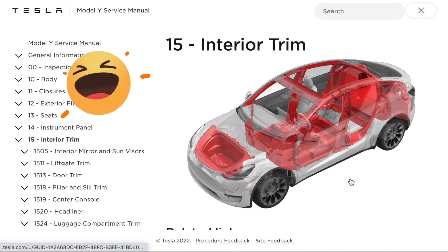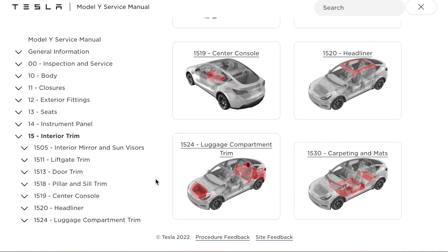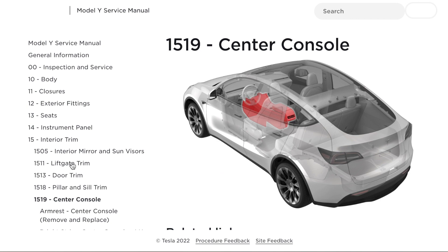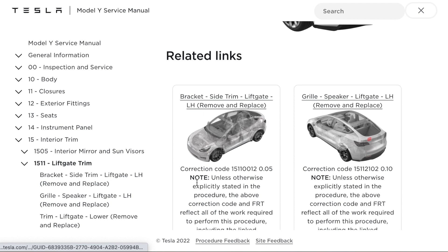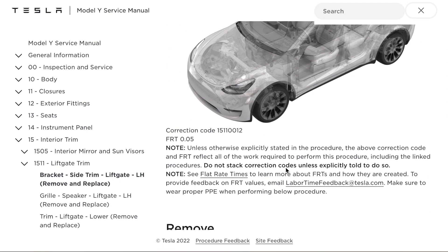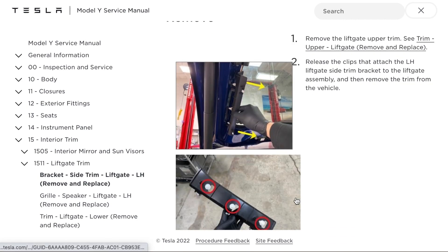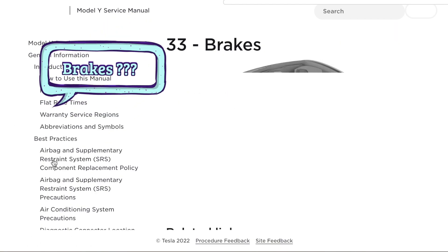Let's click something everyone is kind of interested in: the trim. Why did I pick the trim? Because we all know how well Tesla trim fits. Now you can see the car is highlighted in red showing what you're picking, which makes it really easy to use. As a licensed mechanic, this is one of the easiest manuals I have gone through. It actually has color pictures showing how to take things apart — just so, so easy.